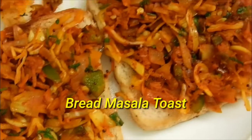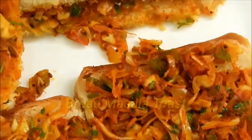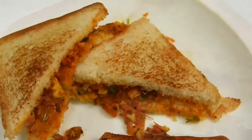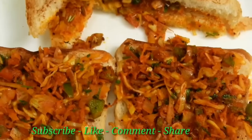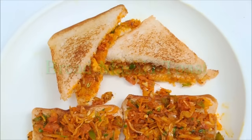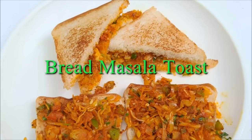Hello friends, welcome to the record channel. I am going to make a recipe for the bakery style of bread masala toast, a great option for breakfast.